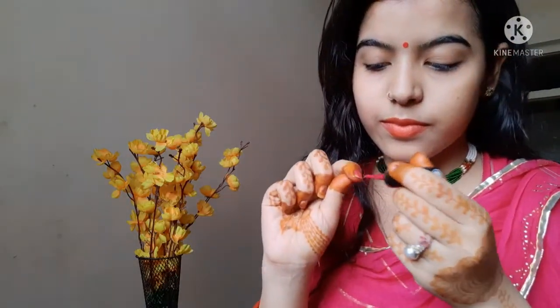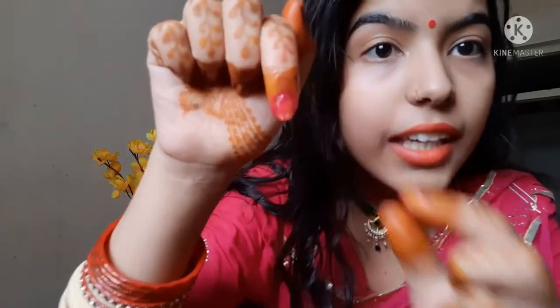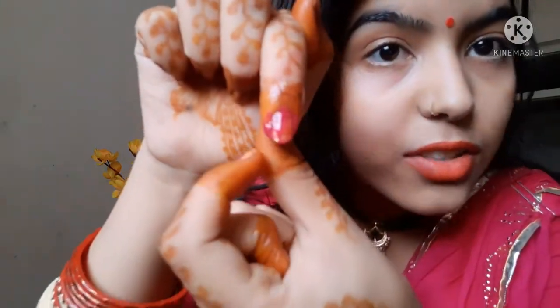And then you can apply your favorite nail paint. Aur agar phir bhi wo aapke cuticles area ke aaspaas nails ke lag jaaye, the Vaseline will make it easy to clean up.